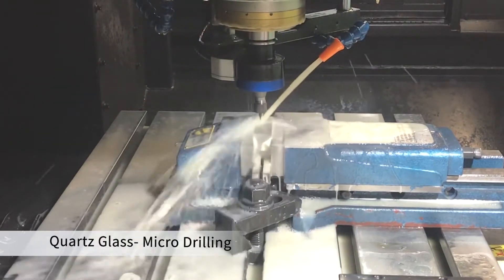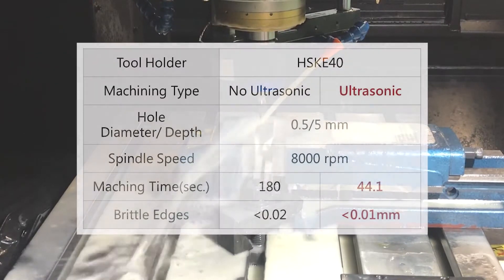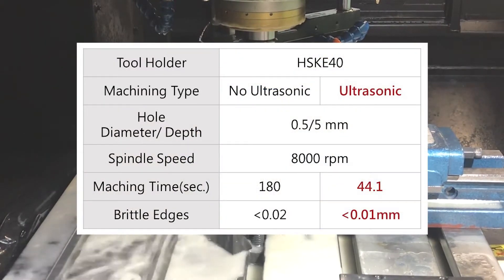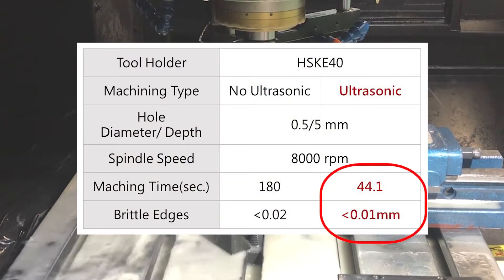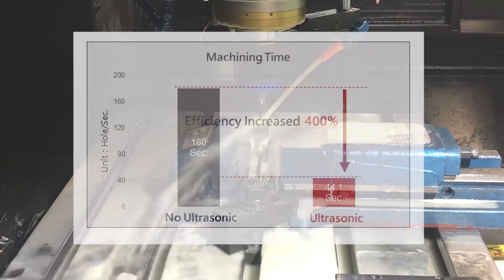In comparison to conventional machining, ultrasonic high-frequency vibration can overcome micro cracking and chipping of ceramics. The micro vibration in the Z-axis direction also has unique advantages in tiny holes and deep holes.